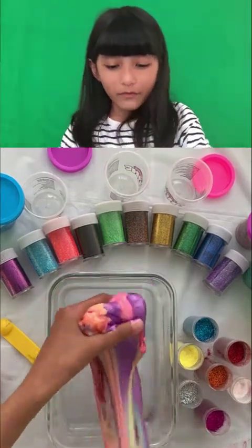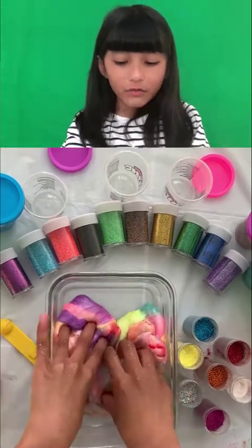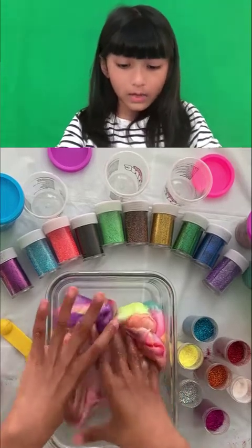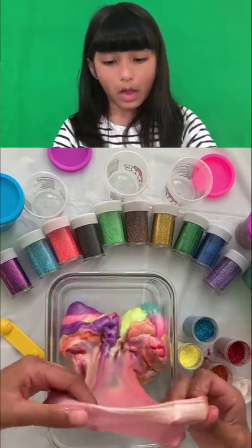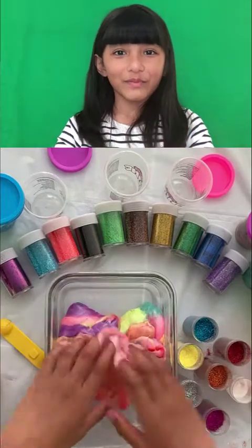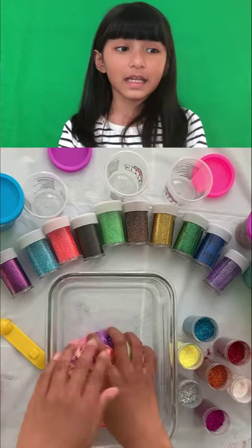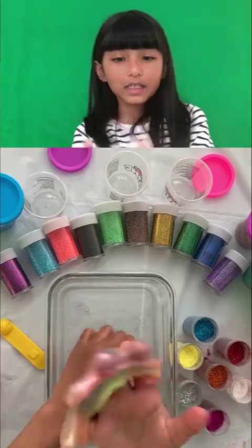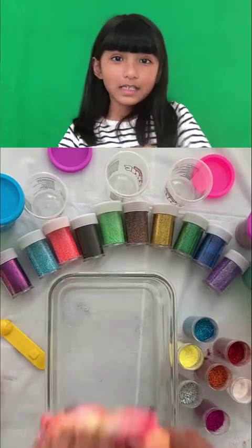I'm having fun playing with this. I'm really relaxing. It's like a rainbow color but I didn't add all the colors because I don't have enough space. I'm having so much fun playing with it! But anyways, that is it. I hope you like and subscribe. Thanks for watching and I'll see you next time. Bye!